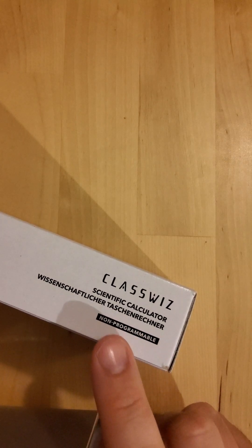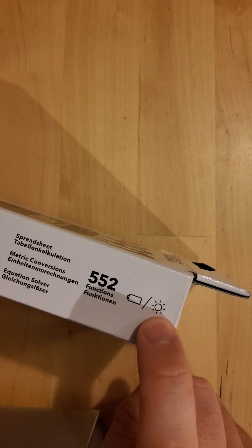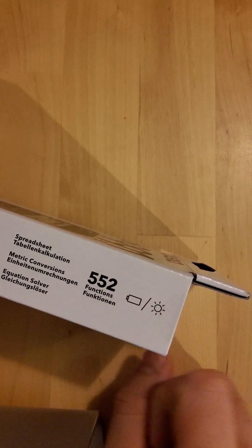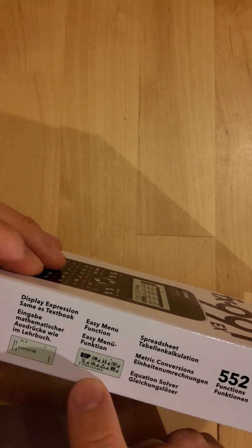Scientific class whiz, non-programmable — which is very important, because if it were programmable it won't be allowed in the exam. It's battery powered, and for exams we always recommend having the solar power as well, just in case it's your unlucky day and the battery runs out.